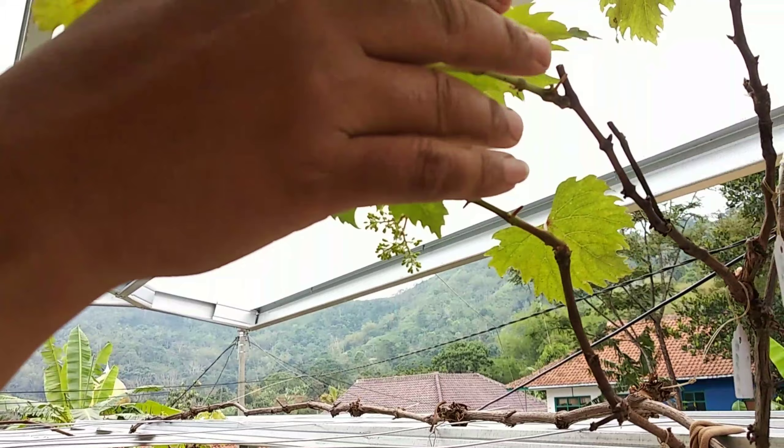Kemarin rootstock-nya pakai anggur Redmaster ya teman-teman. Baik, ini kita siapkan segelas air dan kita tetesi dengan GA3-nya sekitar 3 tetes. Karena ini 1 tetes = 5 ppm ya teman-teman, jadi kita teteskan 3 tetes — saya pakai 15 ppm.